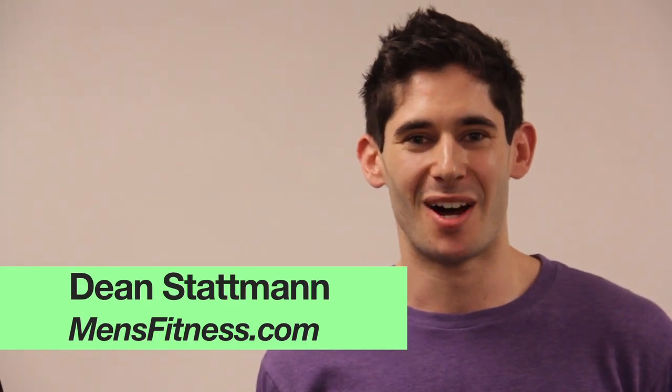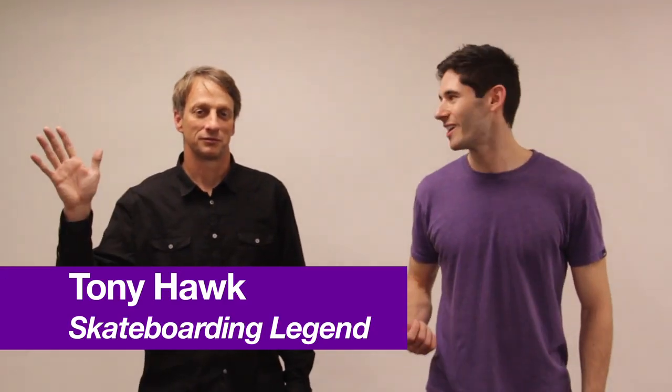Hi, this is Dean with mensfitness.com. We're here today to teach you how to do an ollie. So who better to teach you how to do this than the legend, the Birdman, Tony Hawk.